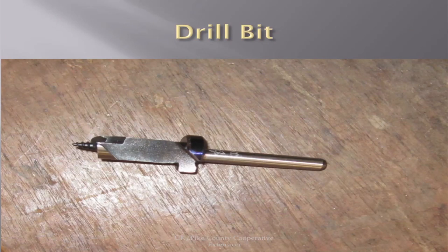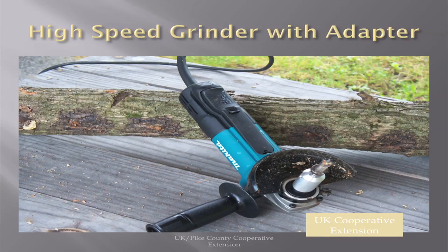There are several drill bit methods you can use. This is a commercial drill bit designed for shiitakes. One thing that's real critical is the drill — I do not recommend a hand drill; they're simply not high enough speed. If you're going to do very many of them, you want to invest in a high-speed grinder with an adapter that fits a drill bit.